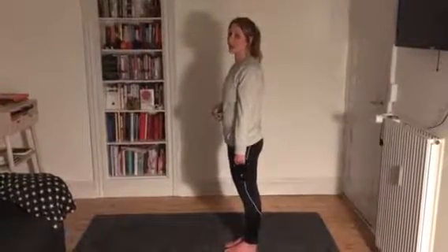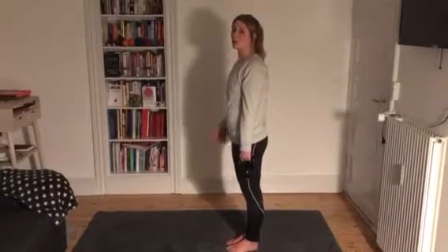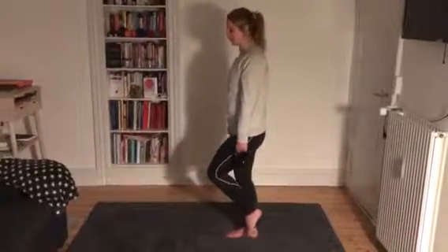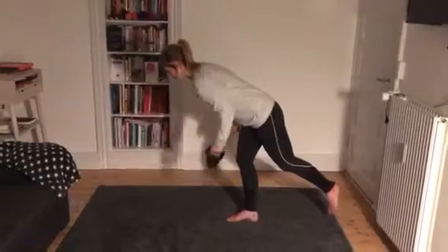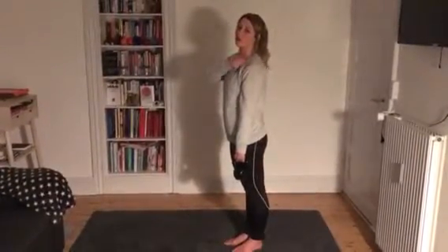Breathe into your stomach, and it works like the Romanian deadlift — you want to be pushing your hips backwards when you start moving. It's really important that you focus on keeping your shoulders and your hips in line.